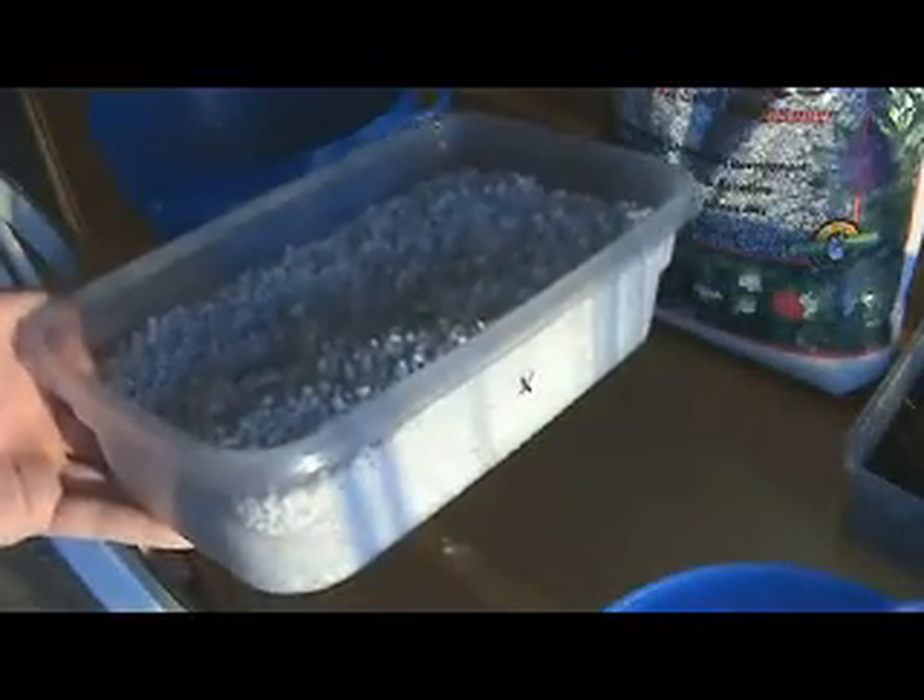One of the tricks I learned since last time is that you want to use a bigger rather than a smaller box. Just having a larger area helps to regulate the temperatures and the humidity even inside a box. So look for something that's maybe about this size or bigger, like a shoe box size. I like this size because it fits easily on some of my shelving units.